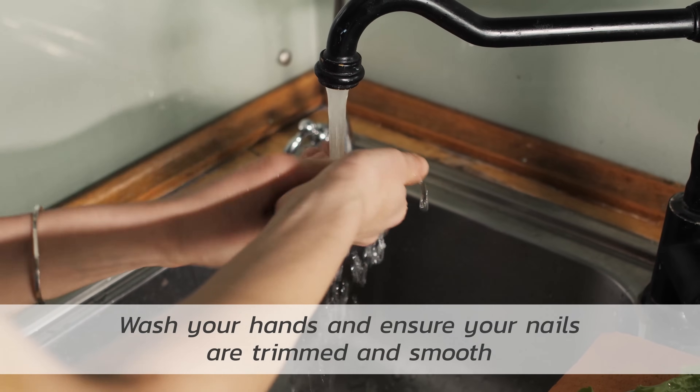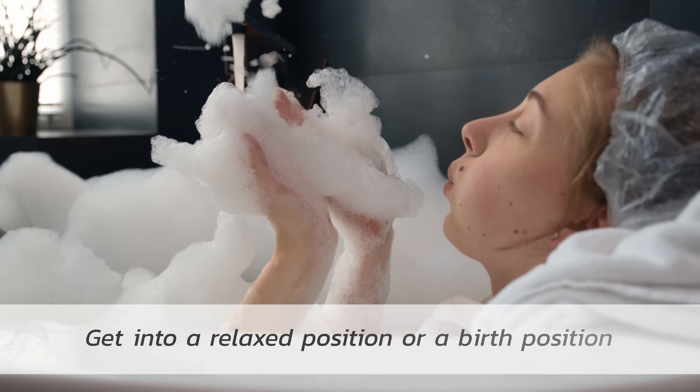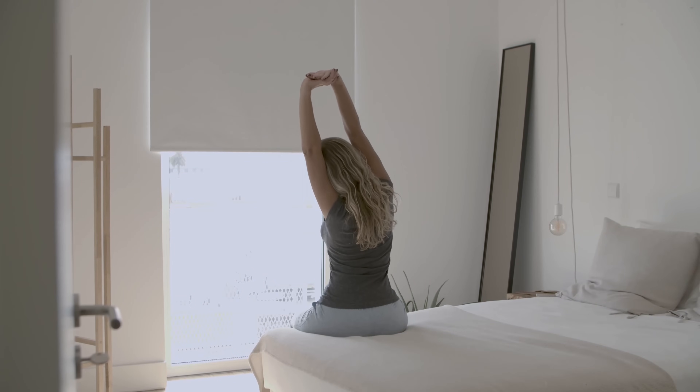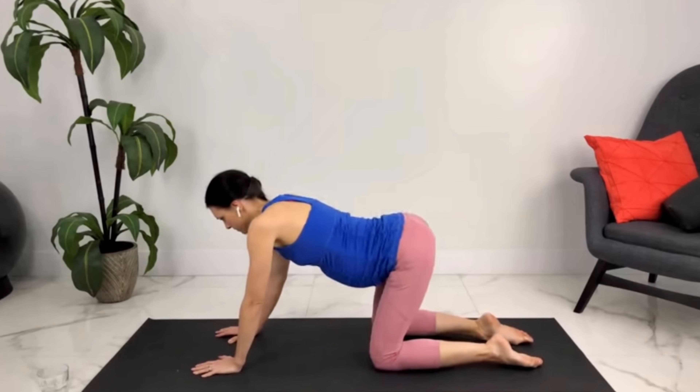First, you want to wash your hands — make sure they're clean and ensure your nails are trimmed and smooth. Next, get into a relaxed position; you could be in the bath or the shower, or propped up on your bed. You may want to put a towel underneath. You could also get into a birth position to practice for your labor.